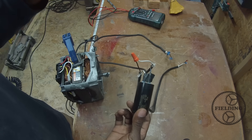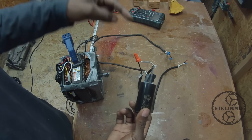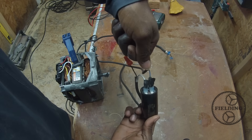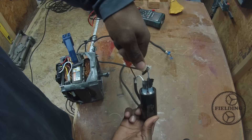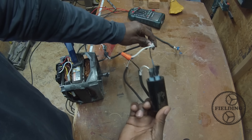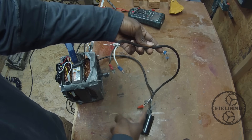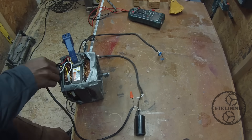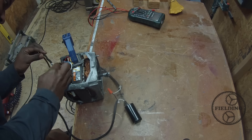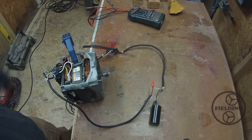One more thing about these capacitors — they pack a serious punch. When they're charged, even after you unplug from the wall, they still have stored energy. The simplest thing to do is take a screwdriver — with a plastic or rubber handle — and touch the two leads together. That will discharge the capacitor across itself. Just be careful because it can really hurt you. We're going to take this across the start winding. Make sure your motor's clamped down because it will jump off the table. Let's plug it in.